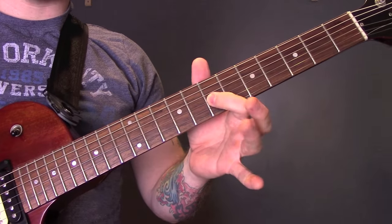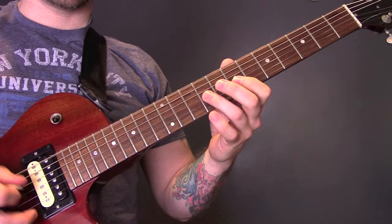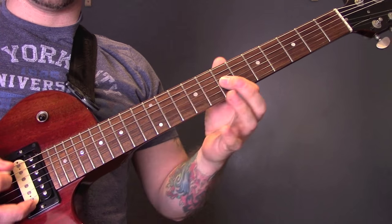That last bit is a hammer-on from 7 to 9 on the G. So: open, 9, open, 7, open, 11, open.